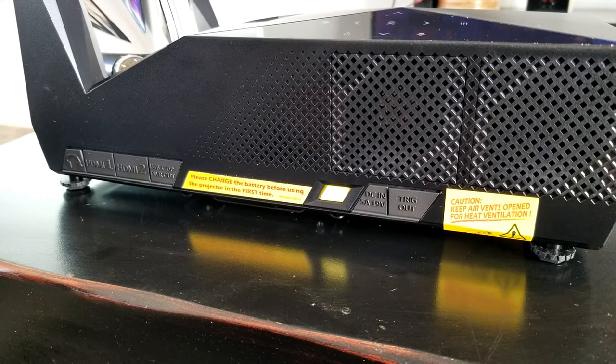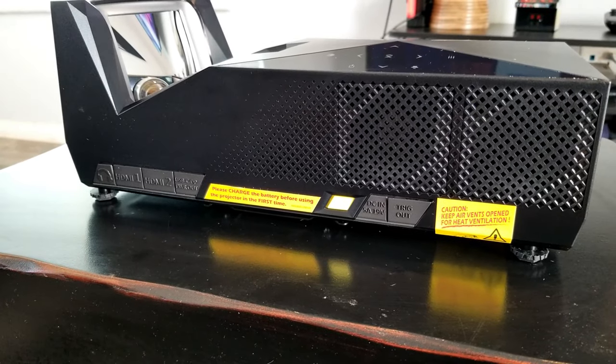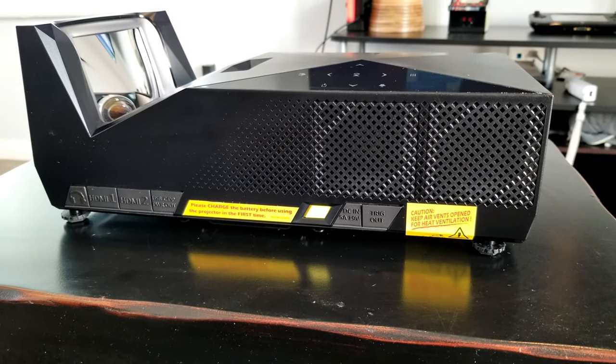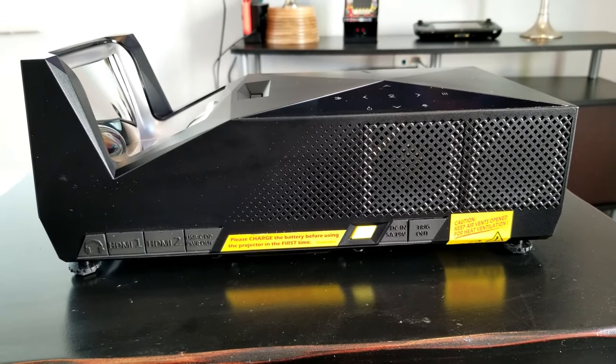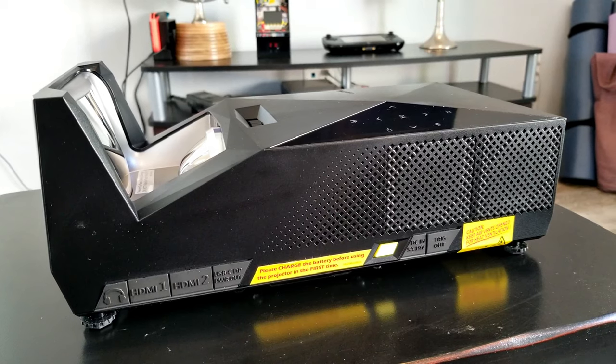Now on one side of the projector you'll find a 3.5 millimeter port, two HDMI ports, one USB Type-C power out to charge your phone or other devices, the power button, and the DC and trigger out port just in case you have a motorized screen.